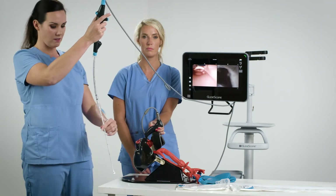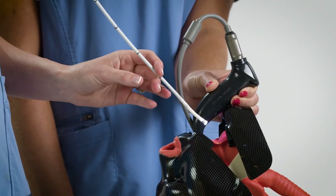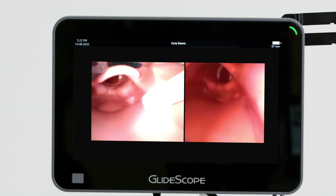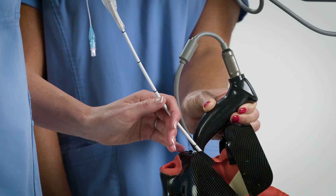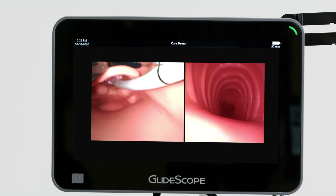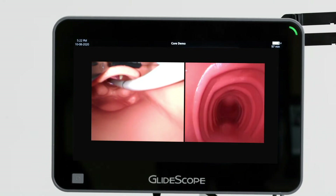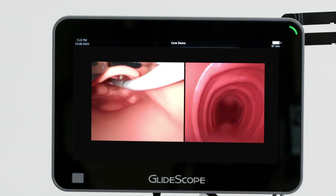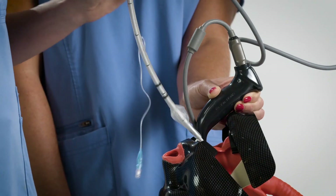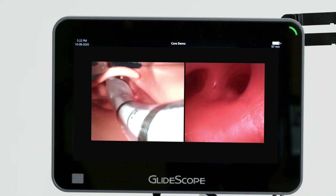Now I'm going to come behind the GlideScope blade with the B-Flex bronchoscope. Even if we weren't able to keep the view as nicely, the GlideScope is going to provide a path for me to get my B-Flex in great position to view the cords. Using just small manipulation, I'm able to get into the trachea, and now I can visualize on both screens what position I'm in. I'm ready to offload the endotracheal tube into the trachea, and I can watch it safely pass through the cords on the laryngoscope.